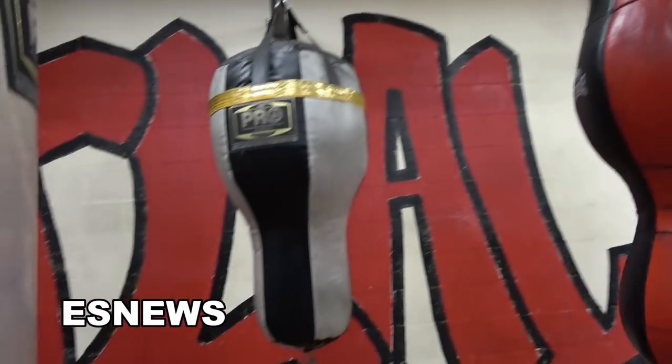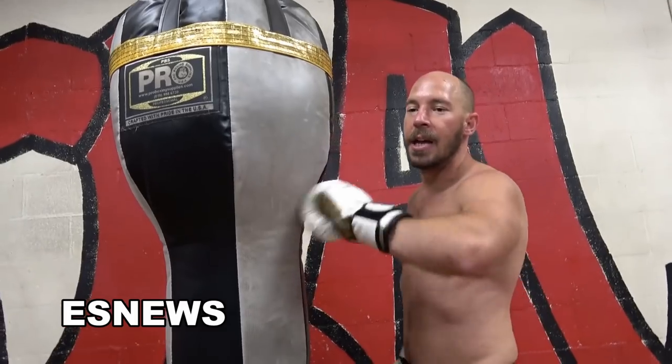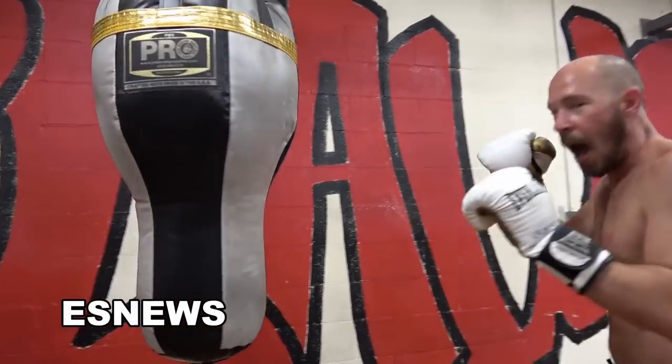And look at this — it got blown up. I've never seen such a big double-end bag. What I like about this is you can put combos together because it's not going to drop away from me. That other one, if I hit it, will eventually drift away. This one, I can continuously put shots together — it's gonna spring back.